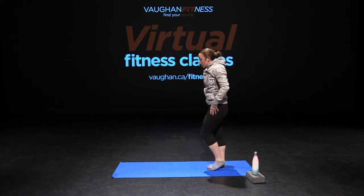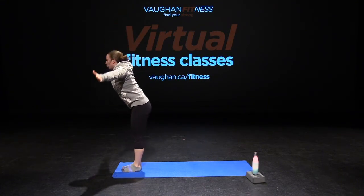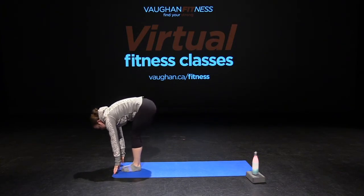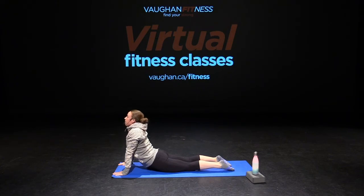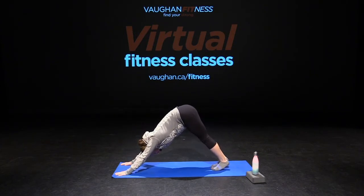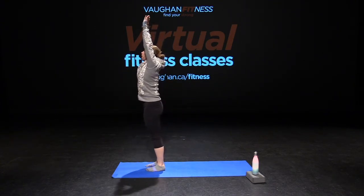Now we're going to stand at the edge of our mat for some sun salutations. Take a deep breath in, inhaling up, exhale down into forward fold, come halfway up and back down. Your choice — either step back or jump. Staying in high plank, going down with elbows in, lifting your chest up, exhale back down, pushing into downward dog. Then either walk or jump back, hands down, slowly coming up — inhale your arms up and back down.